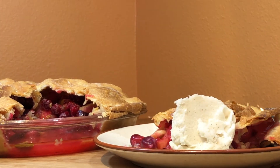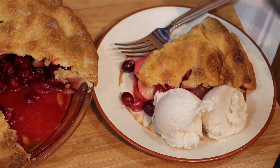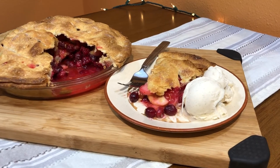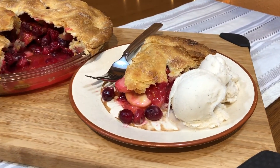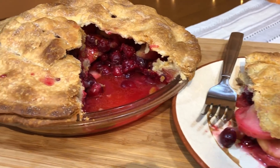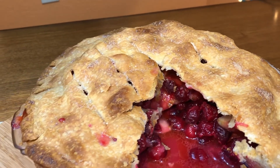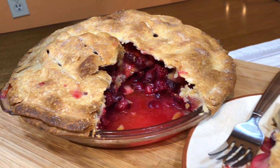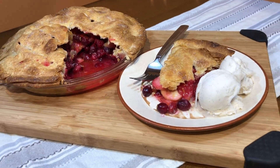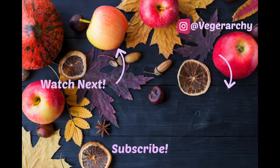I baked it at 400 degrees for 40 minutes, and there is our delicious pie! I added a little bit of vegan ice cream to enjoy with my boyfriend, and this was amazingly delicious. I highly recommend that you make this for your next holiday or just any time — so easy and so good, you are going to love it.